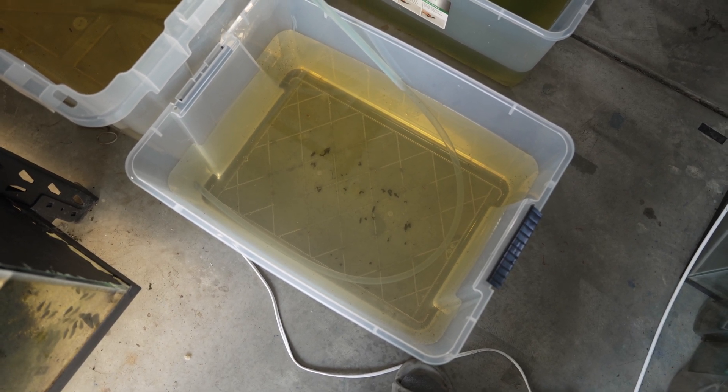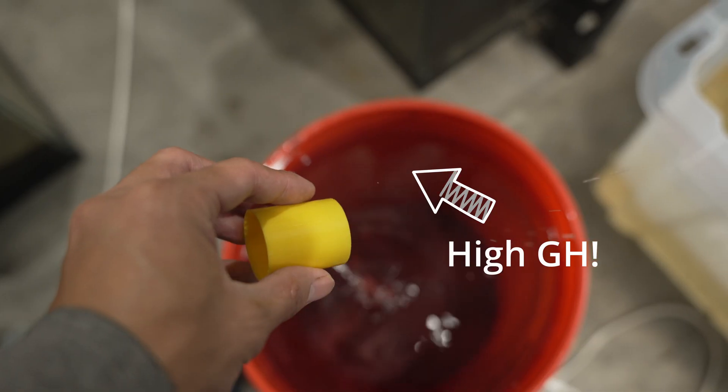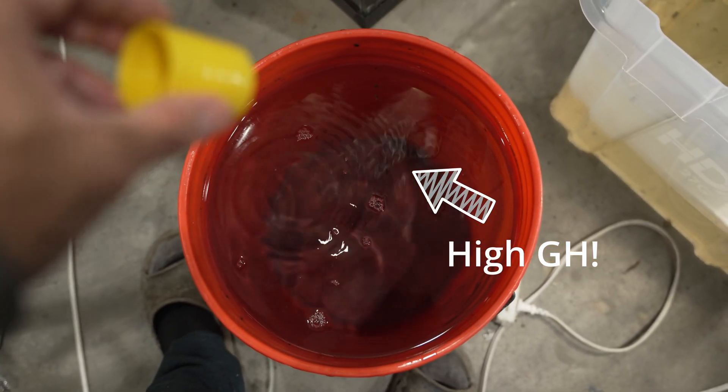Be sure to use hard tap water and dechlorinate. Daphnia will crash if the GH of the water is too low.